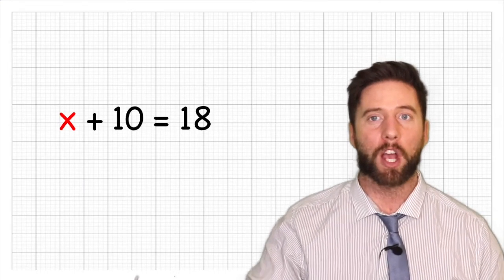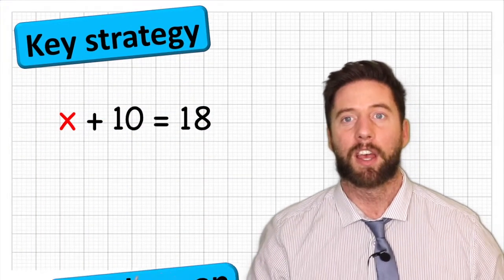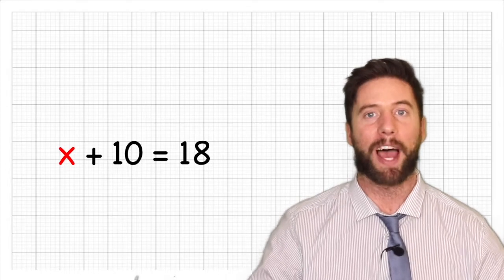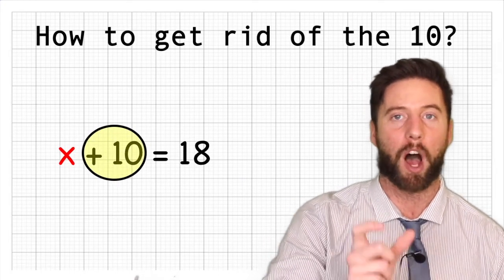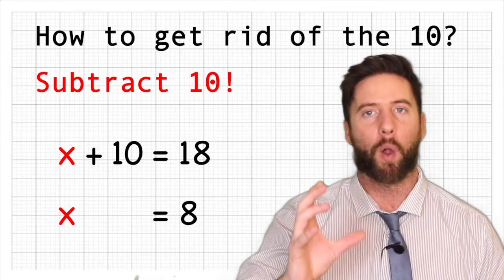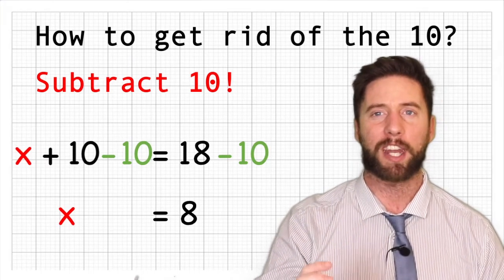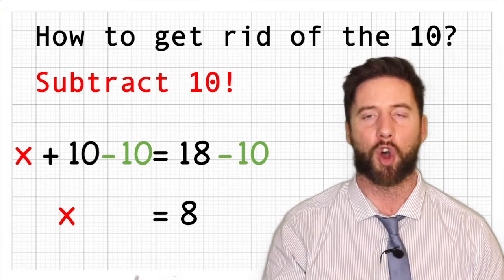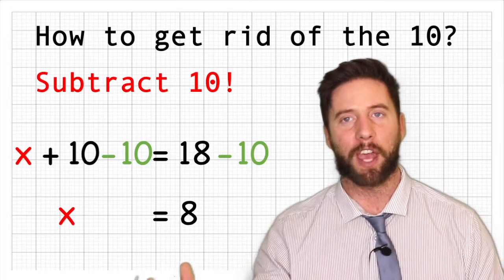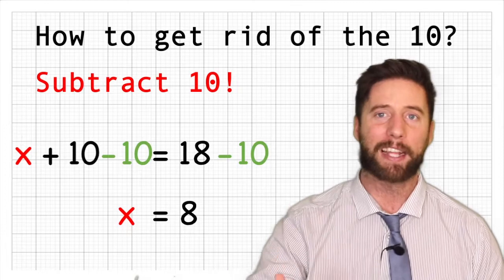Here is our first example: x plus 10 equals 18. Our strategy is to get the x all by itself. At the moment we have a 10 being added to our x — we could subtract 10. But we can't just subtract 10 on this side; we will have to subtract 10 on the other side too. If we subtract 10 from the side connected to x, x add 10 subtract 10 leaves us with just x. And 18 subtract 10 is 8. Therefore x equals 8.